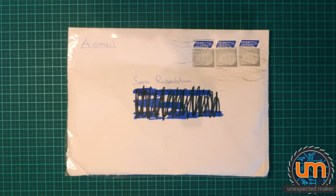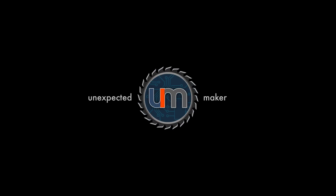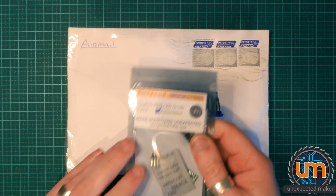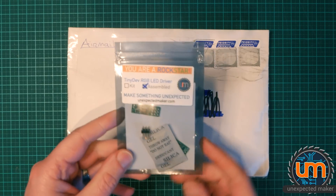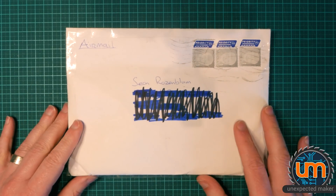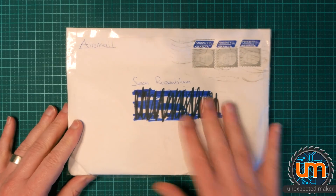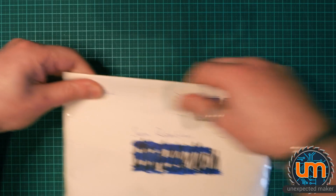So I did a kit swap with Mr. Dustin Watts. He contacted me and asked me if I wanted to do a kit swap and I said sure. I sent him one of my tiny devs as a kit — this is a built one but in a kit form — and he sent me this. I think he absolutely got the raw end of the deal, 100%. Let's have a look inside and see what's in here. I know what's in here and I'm very excited by it.